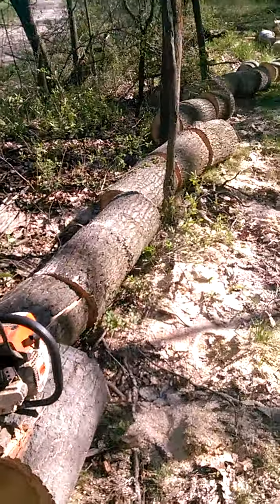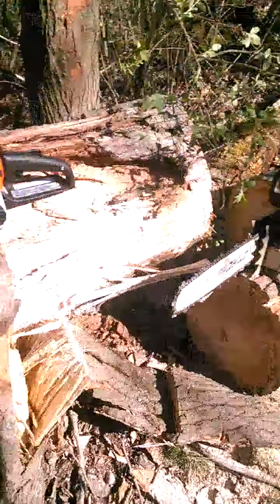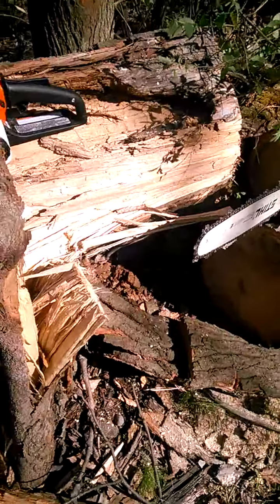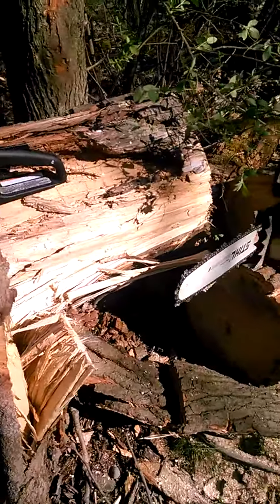I've cut all this with it, which is probably on the big side for such a small saw. I was just using my 26 to uncut this if I got stuck or whatever.